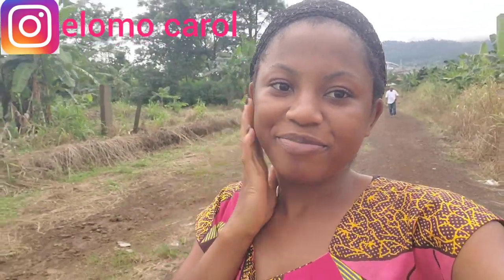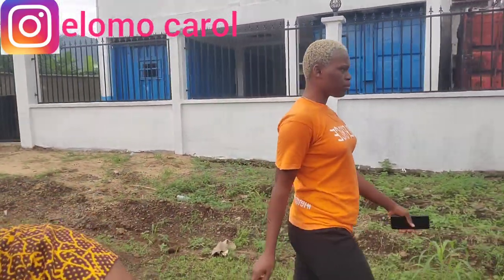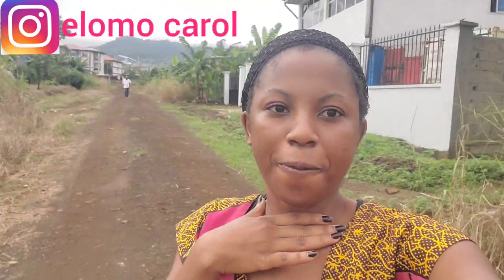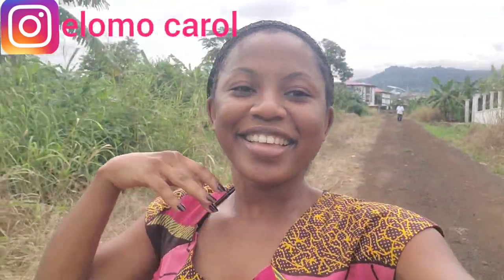Hey loves, welcome back again to our channel. I'm your host and I'm Carol. If you see my face for the first time, hi! My sister says hi as well. Welcome to the channel and hope you're loving it. Please make sure you subscribe before heading out. Welcome to today's vlog — I'm on my way to the farm. I started this farm journey with you guys and I'm definitely going to complete it with you guys.